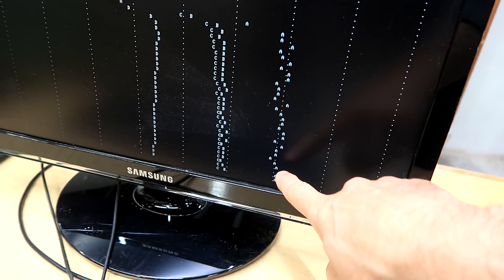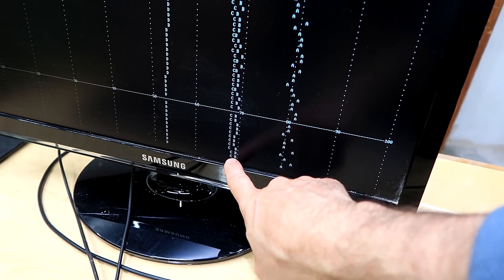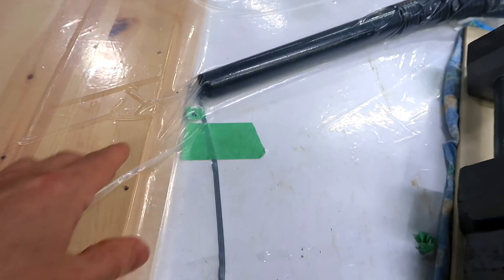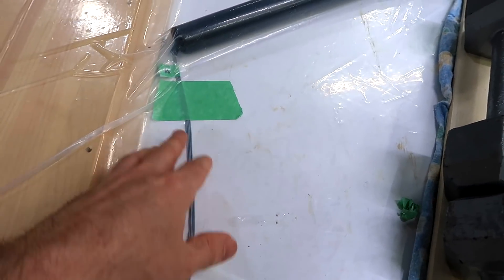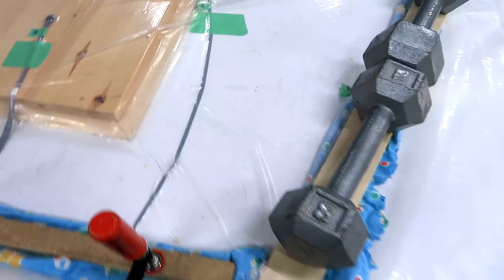So, A is right next to the hose — that's got the most. B and C on top of the workpiece are the same. And then D, that's the one off to the side, has got the lowest amount of suction. I must have some leakage for this vacuum to be less than the others.